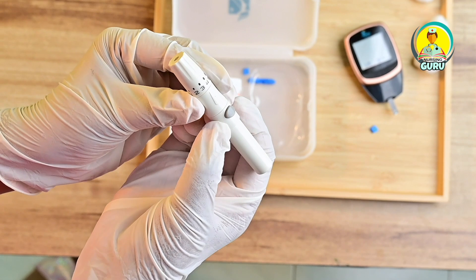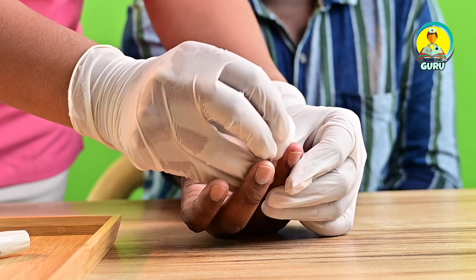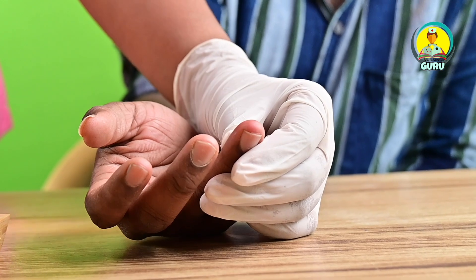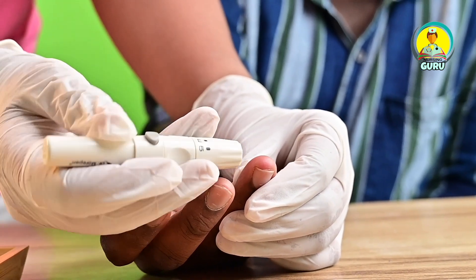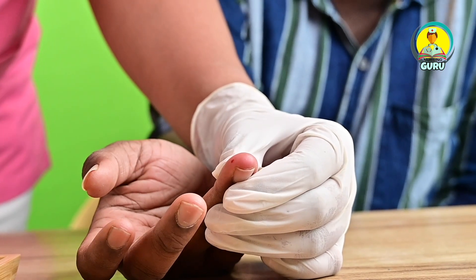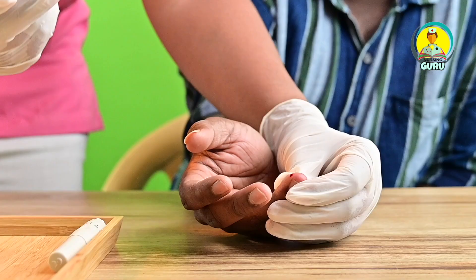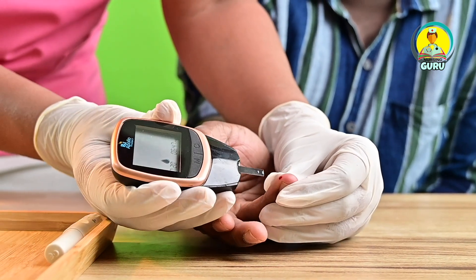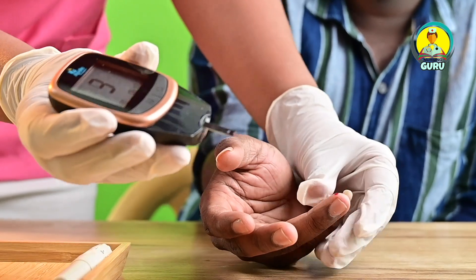Select the appropriate puncture site and massage the side of the finger with an alcohol swab. Hold the lancet perpendicular to the skin and prick the site. If needed, wipe away the first drop of blood, then lightly squeeze until a hanging drop of blood has formed. Gently touch the drop of blood to the test strip without smearing it.